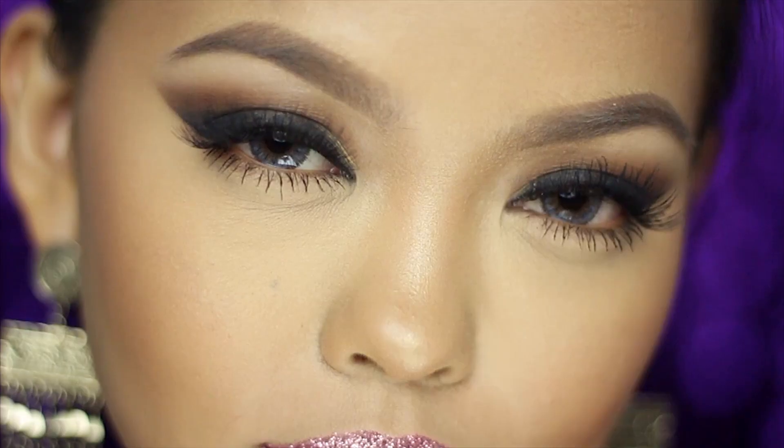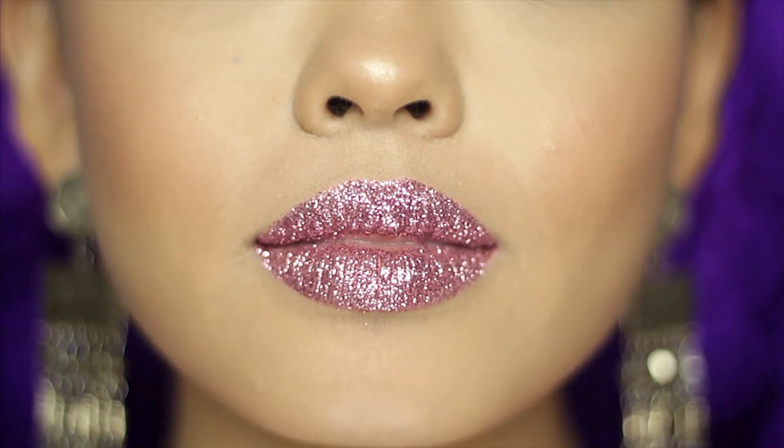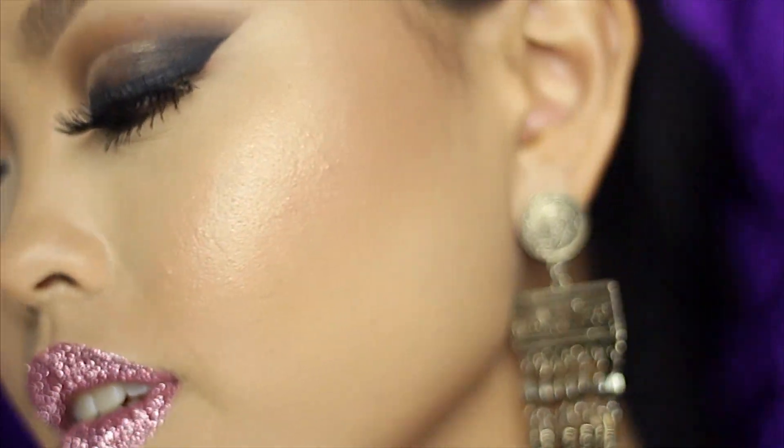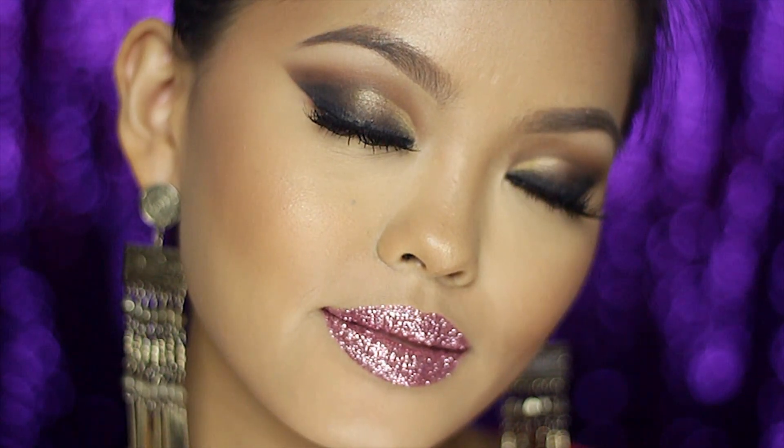I added mascara on the bottom lashes to finish the look and we're done. This is such a fun makeup look and I hope you try it out for yourselves at home. If you did, don't forget to tag me in the pictures — I'd love to see how yours came out. Where would you wear this type of makeup look — a 70s party, first date? I'll talk to you guys in the comment section. Don't forget to thumbs up if you liked this video. Thank you so much for watching, see you in the next one!